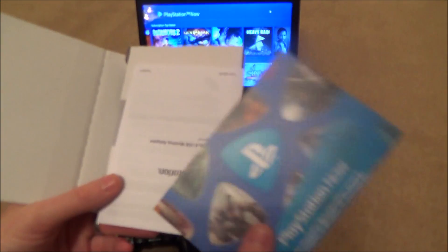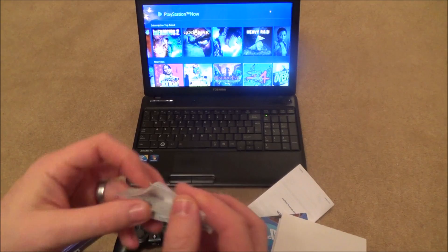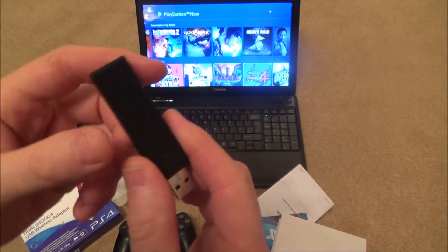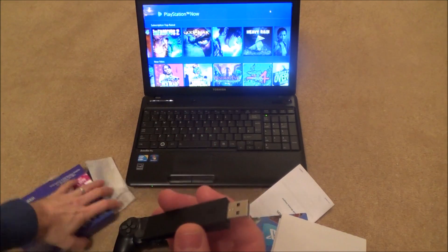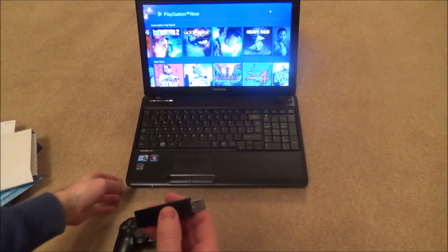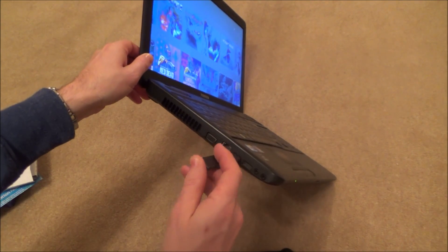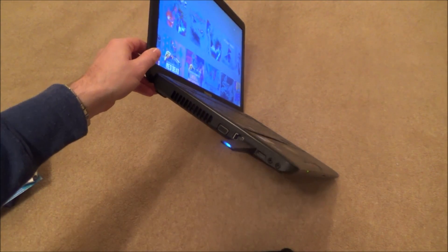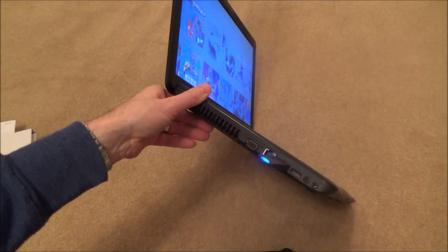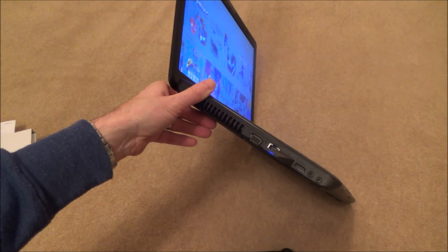I'm going to show you how to set it up. I've got PlayStation Now up on this laptop. Find yourself a spare USB port and plug it in — it doesn't matter if it's a USB 2 or USB 3 port. You'll see the blue light is pulsing, going on then off then on then off.